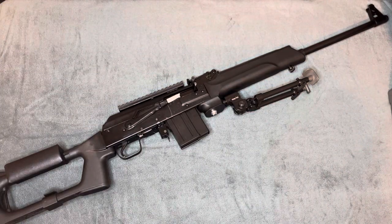What's going on YouTube? Another tabletop video here. This has already been shown on my channel. This is a Saiga 308.